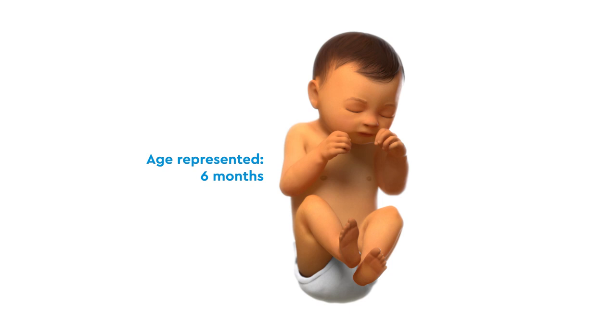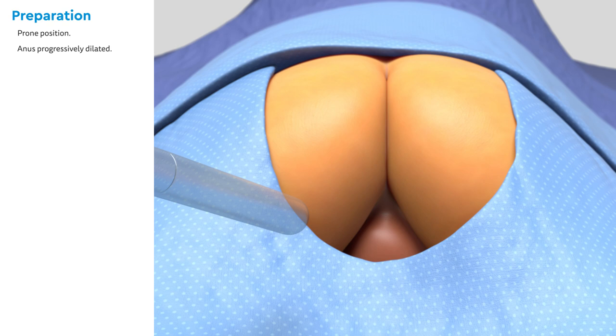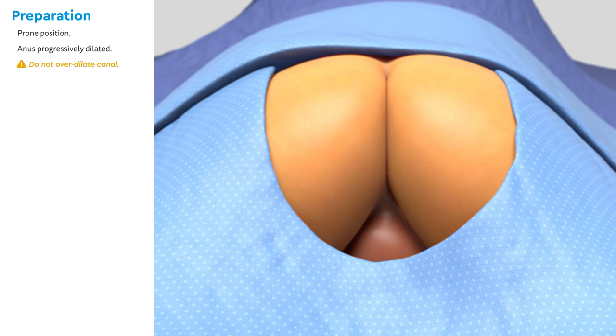This operation is suitable for patients ages one to six months. In this demonstration, a six-month-old male model is used. The patient is placed in the prone position. The anus is progressively dilated using several sizes of dilators. The first HIGAR is number eight, and the last HIGAR is two millimeters bigger than the appropriate HIGAR size for the age. It is essential not to overstretch the anal canal during this process, as doing so may damage the anal sphincter and contribute to fecal incontinence.